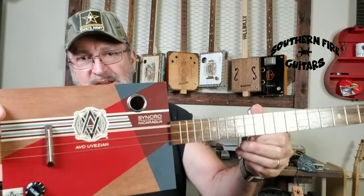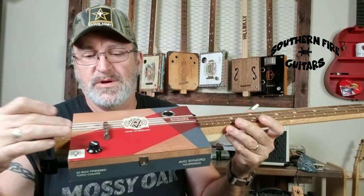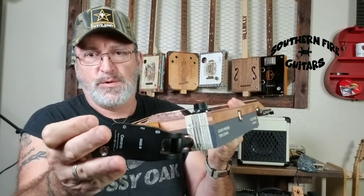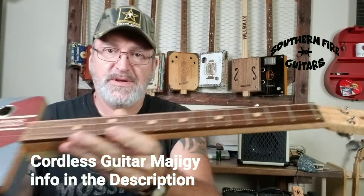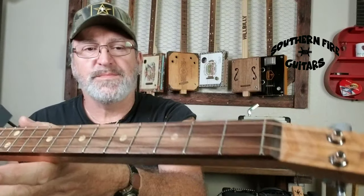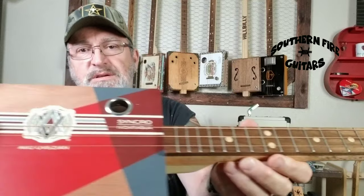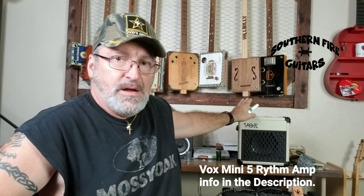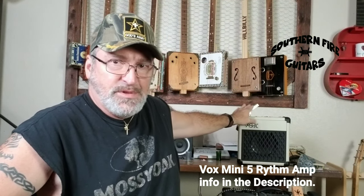I will be playing it on this AVO box right here. It is acoustic electric with a piezo pickup under the bridge, volume knob. I do have my cordless guitar setup hooked up there. It's got an oak neck, walnut fretboard, maple inlays. Beautiful guitar. I'm also going through this Vox BD5 rhythm amp — I'm on the 410 amp setting with a little bit of reverb.